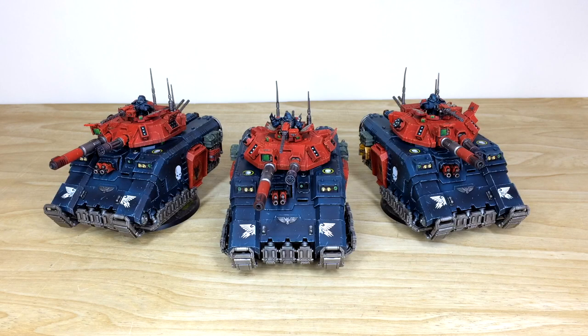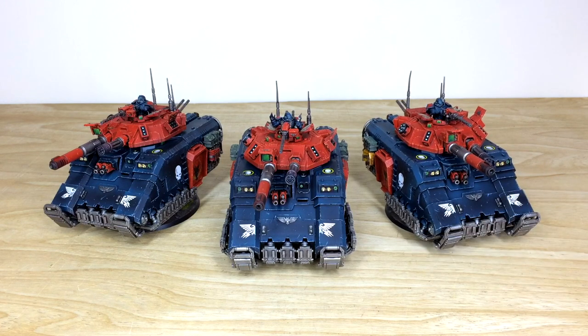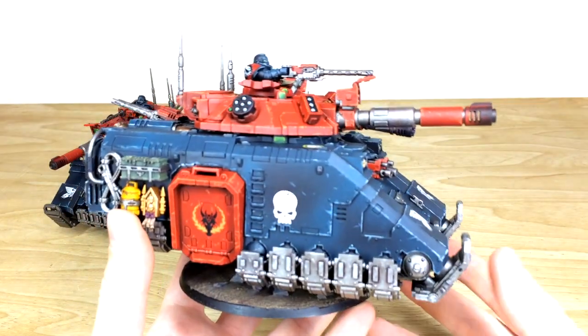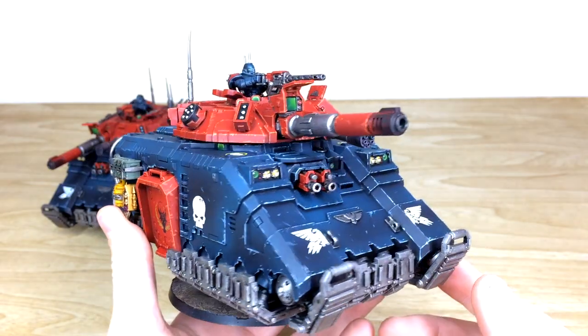Let's dive in and have a look at these awesome Primaris Executioners — really cool new models, massively up-gunned from the Repulsor, which I didn't think would be possible. Ben is one of the artists that worked on this project. There are loads of extra little details, storage canisters, weapons, gems, lenses, and everything on all these models.